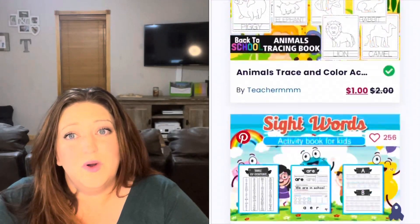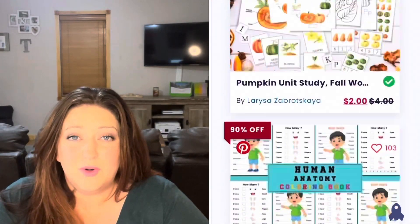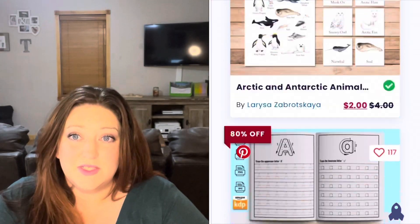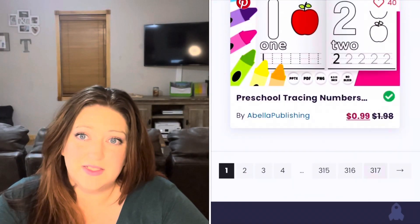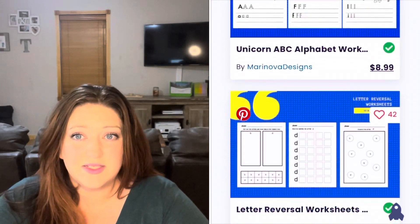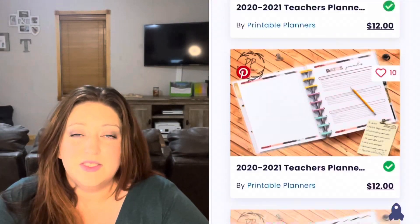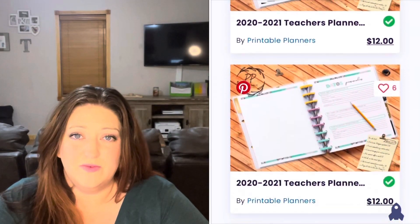I thought it was really nice that they 100% support teachers. All the profits they make from the teacher subscription fees are paid back to teachers, which is also amazing. So it's not costing us much and they're giving all that money back to teachers, which is super awesome and super supportive of them.